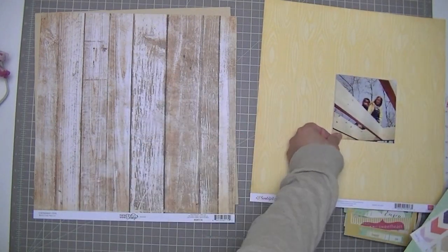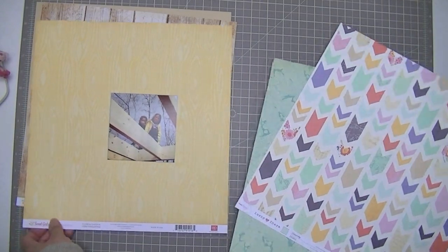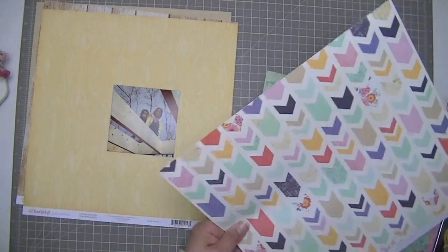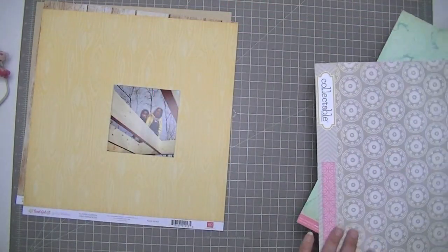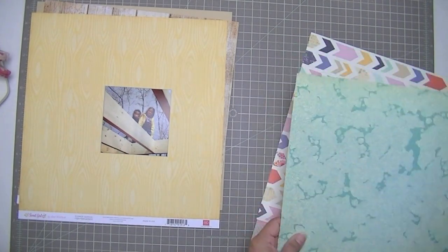I didn't end up using the wood planks, but I'm going to use the yellow wood grain as my background — again, that's from the Sweet Girl collection from Echo Park. I'm going to think about using this Dear Lizzie paper but it's not actually going to make it to my layout. This layout is mostly embellishments; it doesn't have a whole lot of papers. I'll put two layers of paper on here, but the rest will be all embellishments.